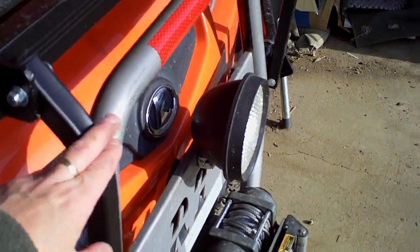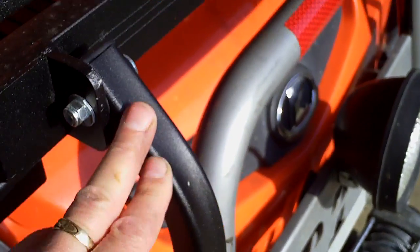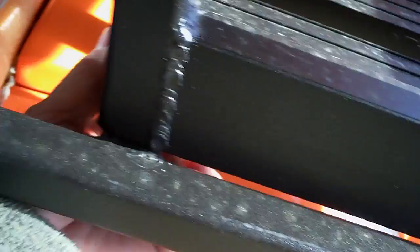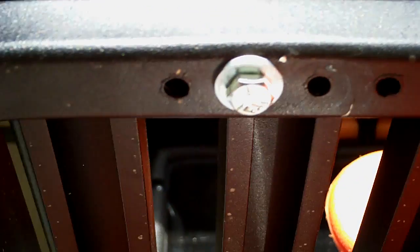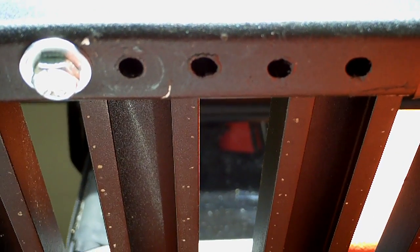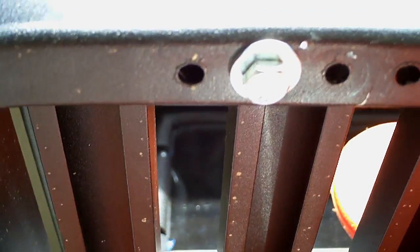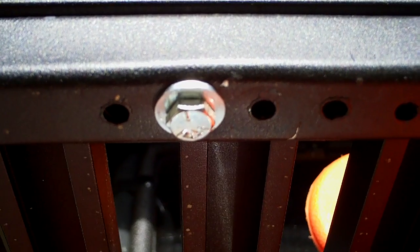First of all, they give you three different sets of these, so you're sure to get something that's going to fit and reach over. Also, this is a universal mount. What you can't see very well back here is this is designed — as far as the width is concerned — you've got different bolt holes here. So if your ROPS or your geometry on your utility vehicle is different than mine, this width goes out from left to right so you can adjust it. The arms give you that front-to-back adjustment; these give you that left-to-right adjustment.